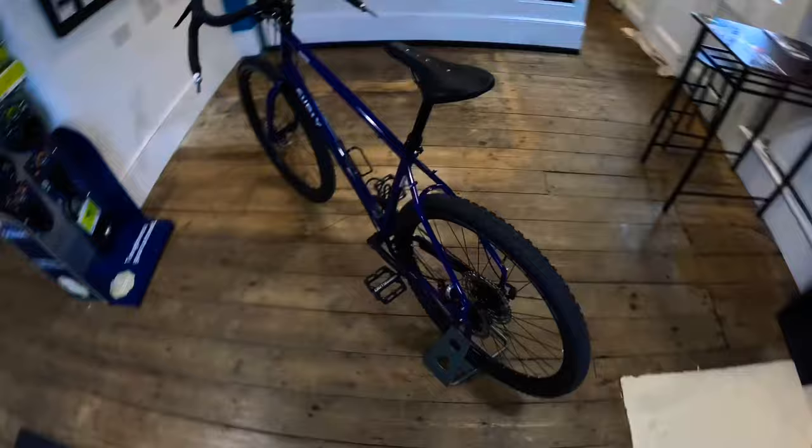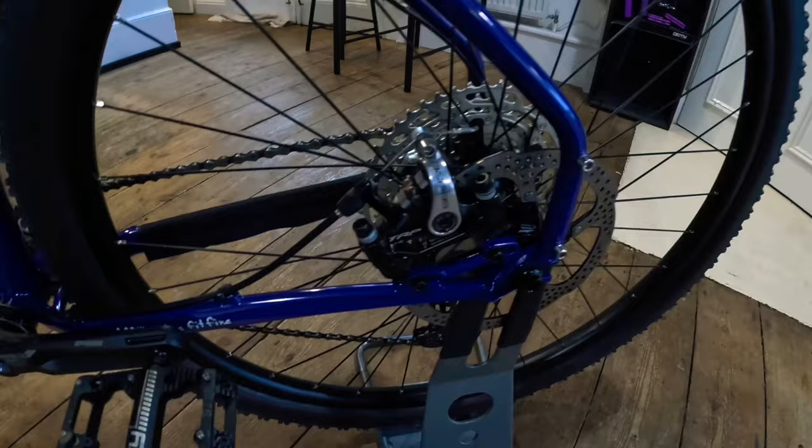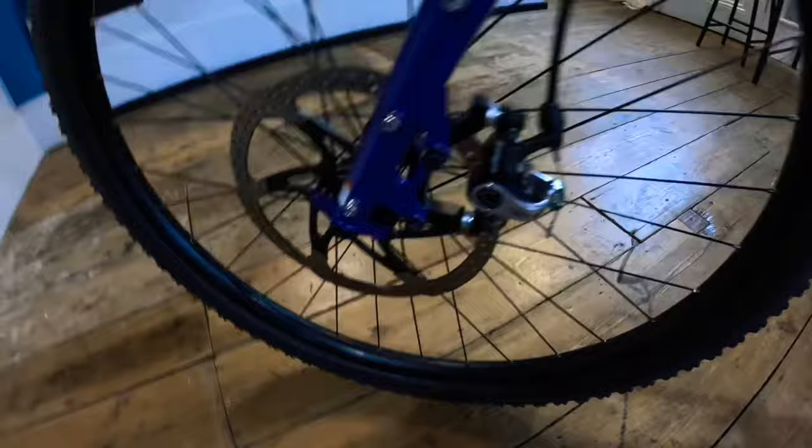Moving around the other side: we've got the TRP Spire mechanical disc brakes. As far as I'm concerned, these are the best mechanical disc brakes you can buy, with sintered pads and TRP floating rotors. These rotors are 2.3mm thickness — and as a little hack, they do fit inside these calipers.